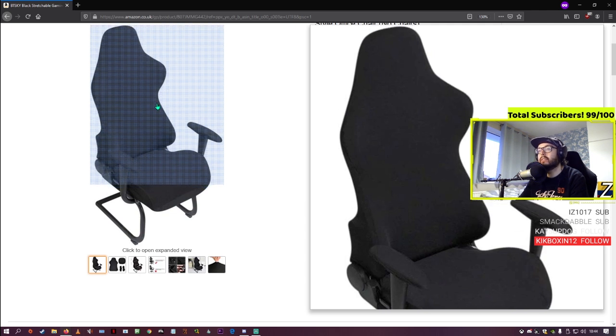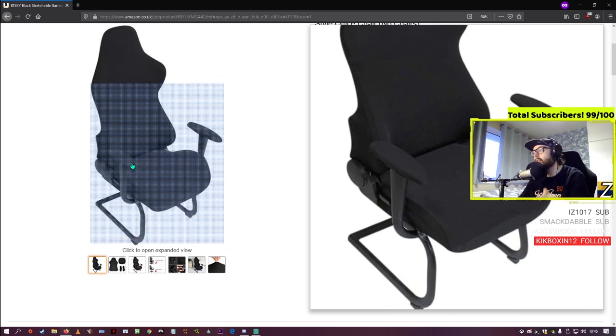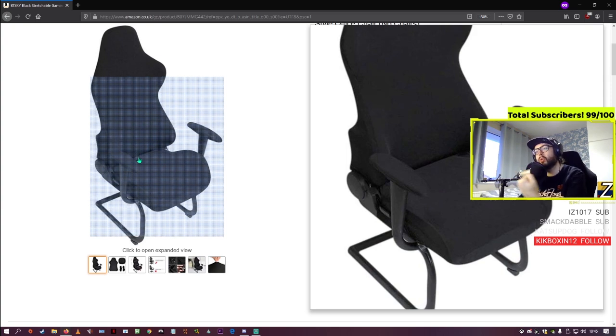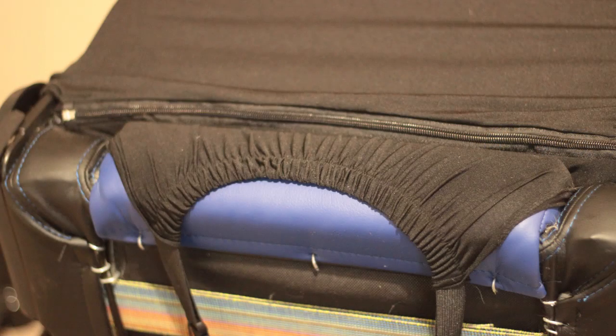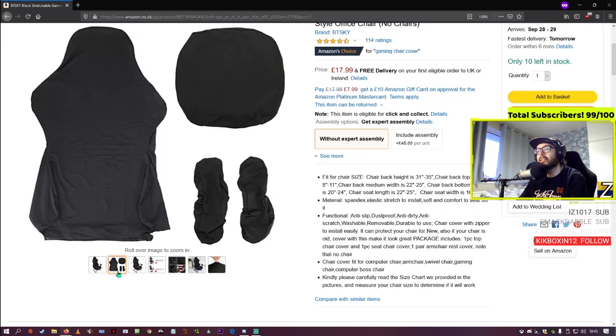It's a bit awkward — it looks like it doesn't fit at first. I didn't think it fit. You need to pull the chair cover down, then in this gap you feed the zip underneath it, pull it through, and also pull the little clippers through. It's a bit of a job, but once it's done it's firmly in place.